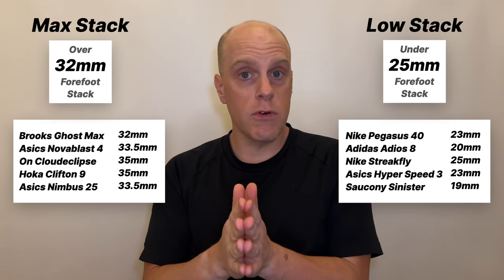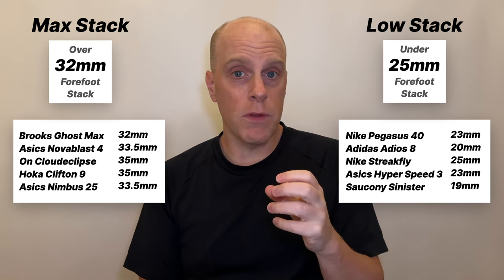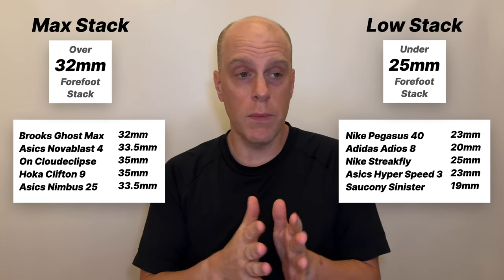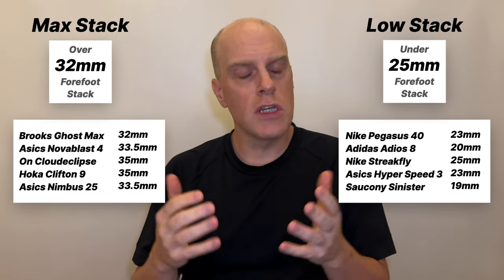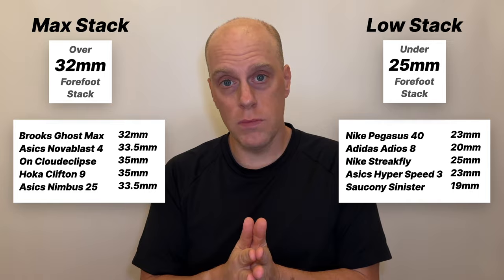That's actually kind of crazy because just a couple years ago a low stack shoe would have been anything under 20 millimeters of foam in the forefoot — honestly probably closer to about 15 millimeters. But those shoes just don't exist anymore. Low stack shoes in 2024 sadly have to be defined as 25 millimeters and below. Going back to max stack shoes, the Brooks Ghost Max is probably the best example of what you're going to get — you can see there's a ton of foam in this shoe, and because of that you need to have a very prominent forefoot rocker.